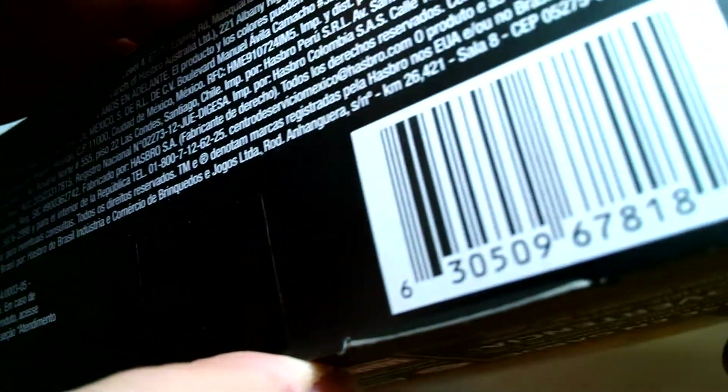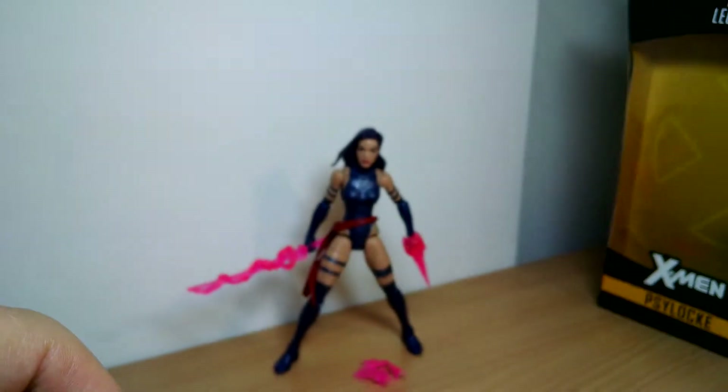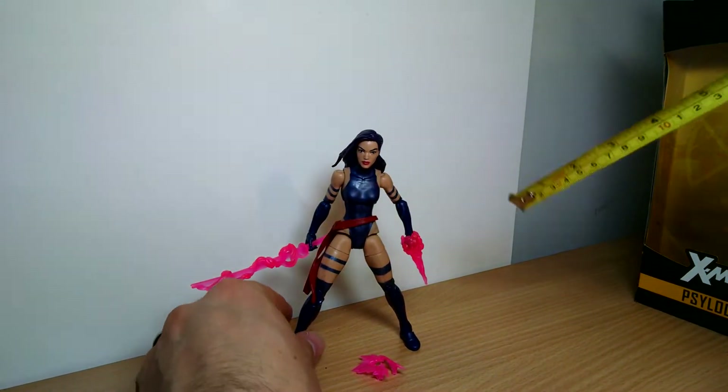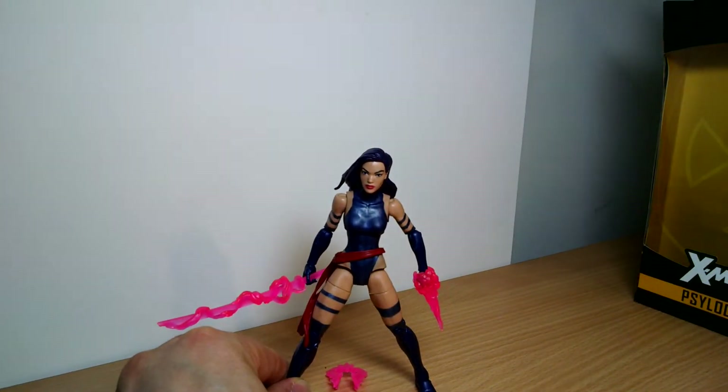Probably one of the most impractical outfits of any superhero — basically a bikini. Really quite a dumb thing, but of course semi-naked women and all the men lose their crap about her. Psylocke is very popular and very much in demand.